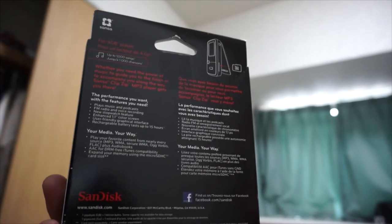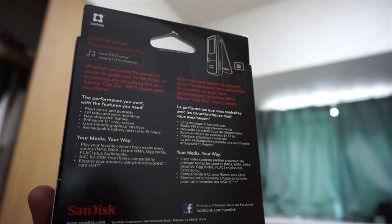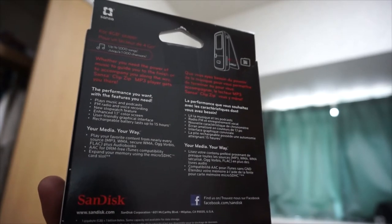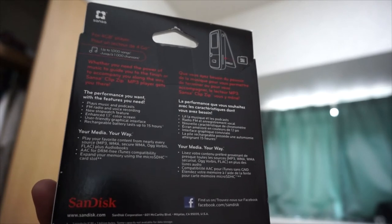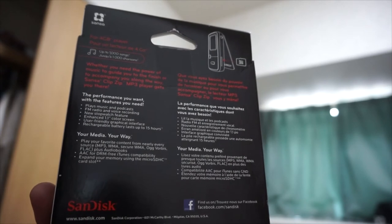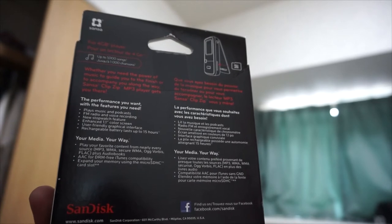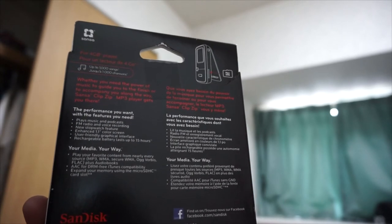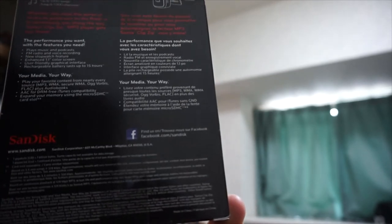On the back it just says a bunch of stuff — it plays music, podcasts, has a stopwatch feature, an enhanced 1.1-inch color screen, a rechargeable battery lasting up to 15 hours, and an expandable memory slot with a micro SDHC card slot. I think it can do up to 32 gigabytes.